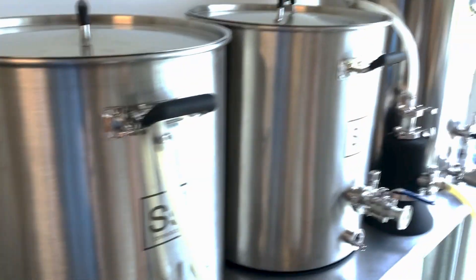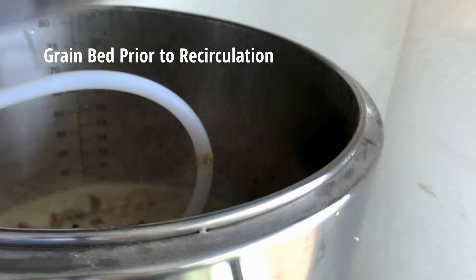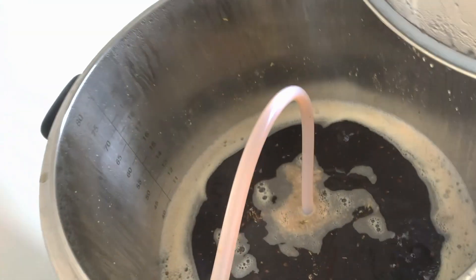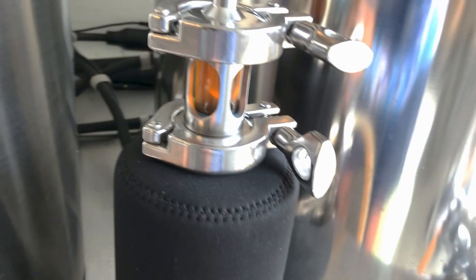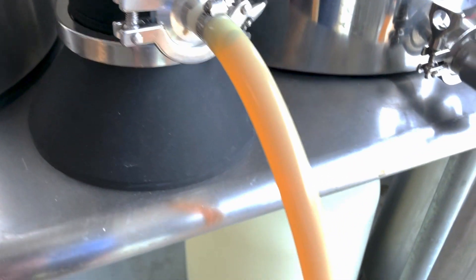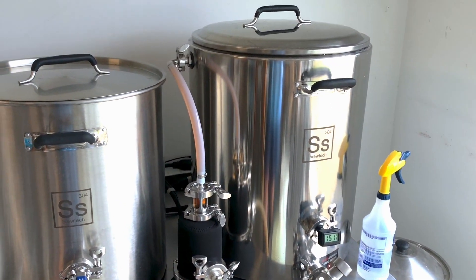After you get the mash all nice and mixed up, my personal decision is that I always give at least 15 minutes for everything to settle and all the grain to settle and create a nice grain bag without any channels. I give it about 15 minutes with no recirculation pump on yet, just letting all that grain settle in that water. The thing that you don't want is for it to create channels, because once it creates channels it's going to bypass and find the path of least resistance when you turn the pump on, and you're not going to get really good efficiency.